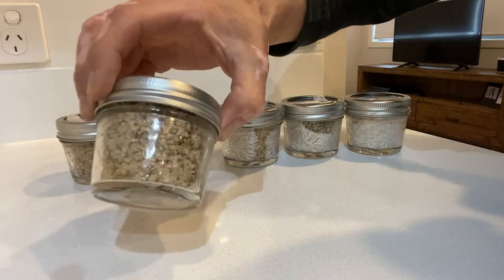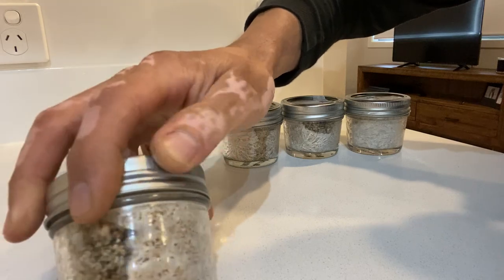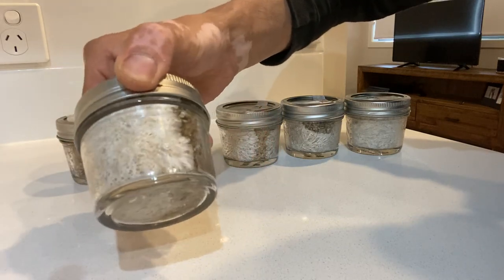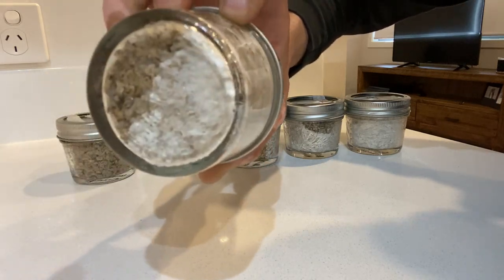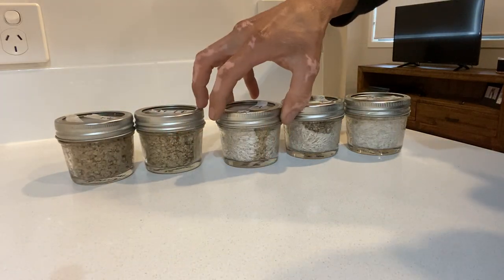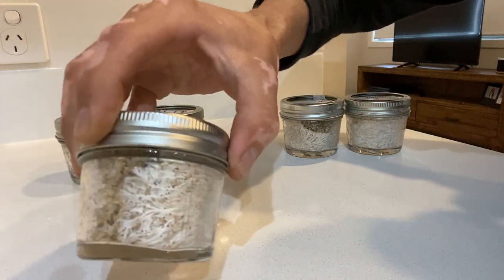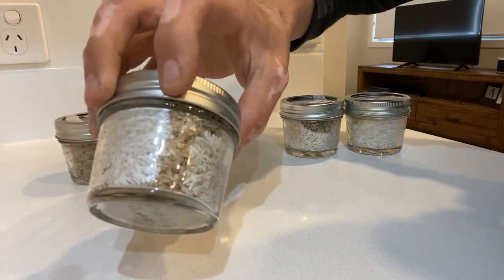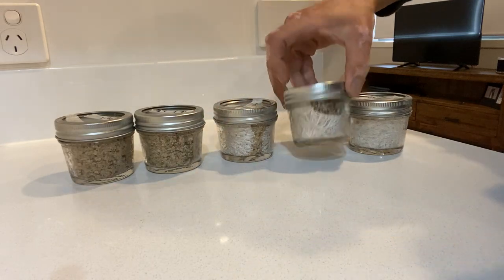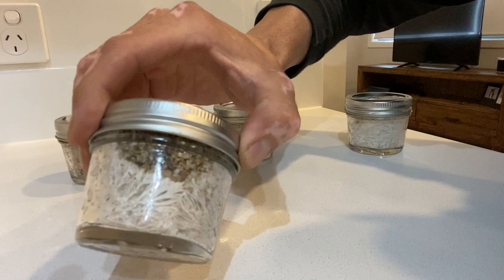The next stage you can see here — we've got probably a good half of the jar full of mycelium. You can see it sort of just slowly takes over. The next stage after that is most of the jar is mycelium, almost closed over. We've got this one here with just a little bubble left that isn't white.